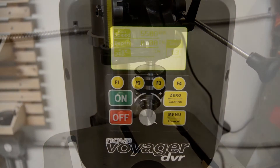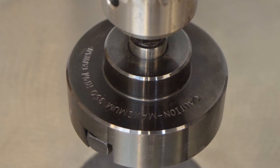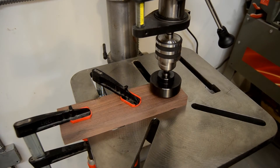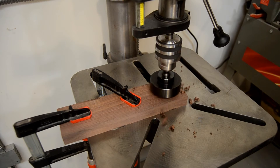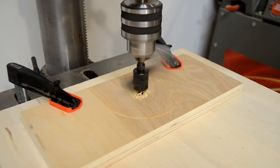And this speed range is not just about bragging rights. There are many tools which, due to their size, can only be safely operated at lower RPMs. But this size also means that the torque requirement for these tools is very high.